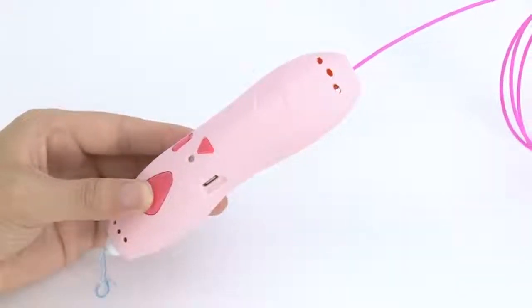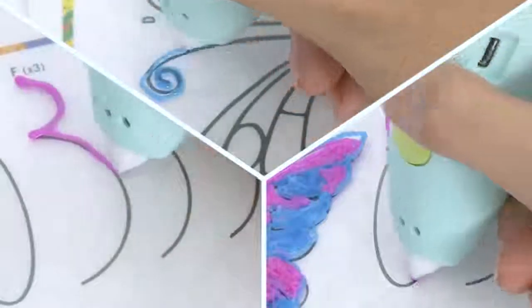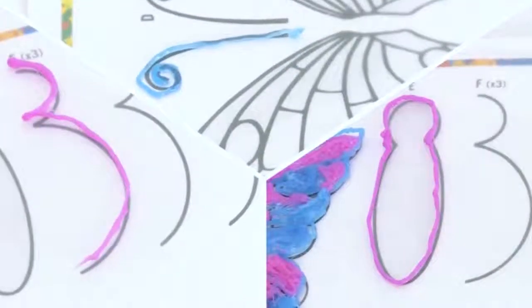This cool pen also comes with a unique speed control function, so you can speed up the plastic filament output. Now we have got different pieces,